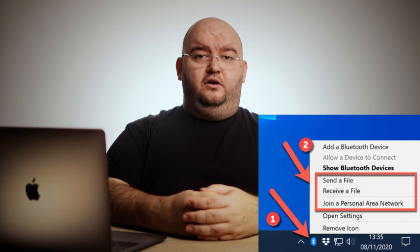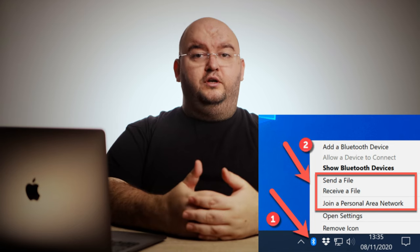Select the other computer you wish to connect to in order to establish a connection. Remember that the other computer's Bluetooth has to be on and available as well. You may need to authenticate by typing in a PIN code that will be displayed on both screens. Once you've established a connection, right-click the Bluetooth icon in the notification area of your taskbar. From the menu, select Send a File or Receive a File to transfer files, or choose Join a Personal Area Network to join or create a shared network. This allows you to share an internet connection with other devices as well.